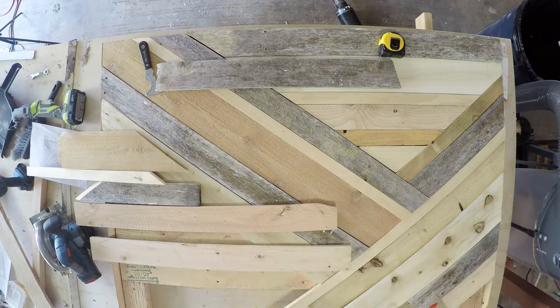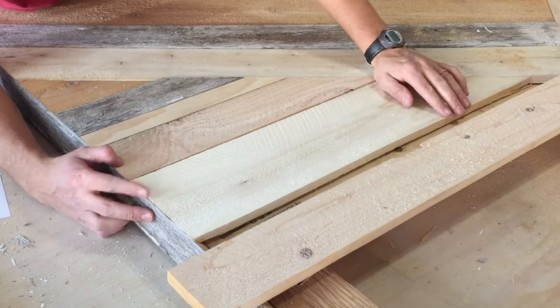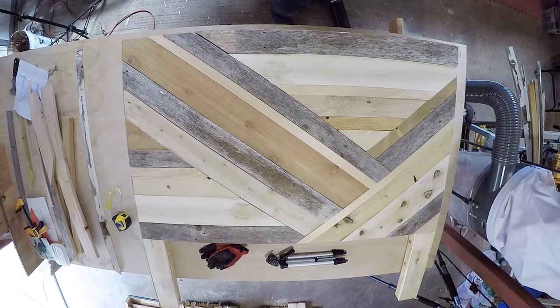As we moved along and the main section was done, we found it easier to cut one board at a time to the correct size.